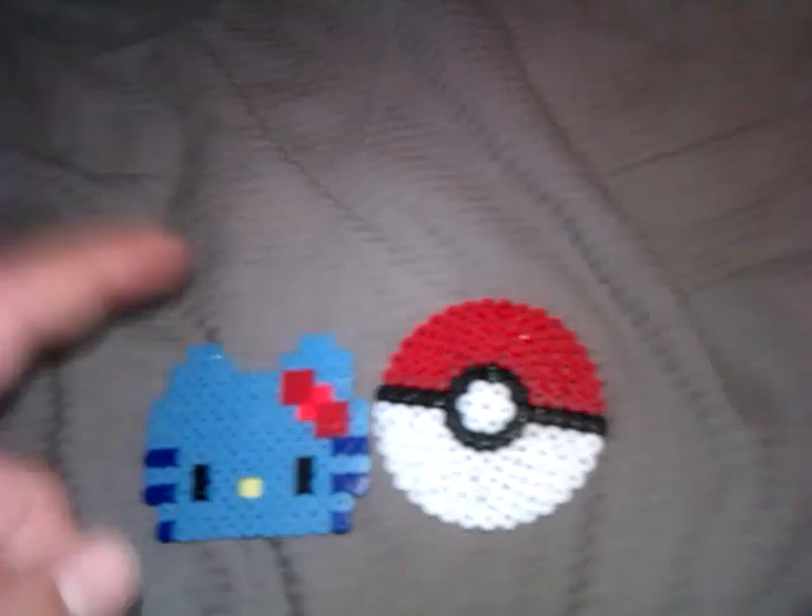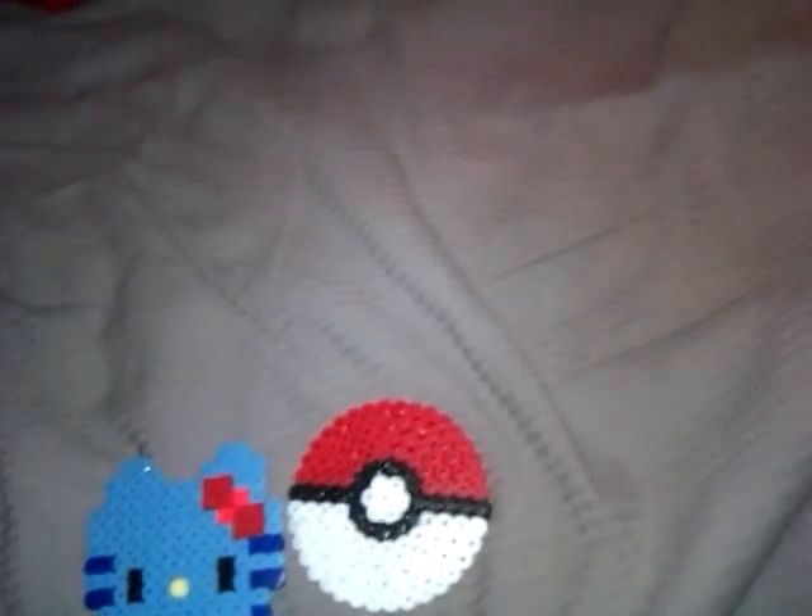I'm going to be making your Gloomy Bear and Game Boy. I don't know if you want your Game Boy in blue or not, so I think I'm going to do it in green.